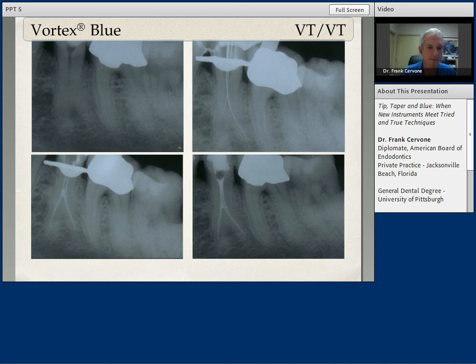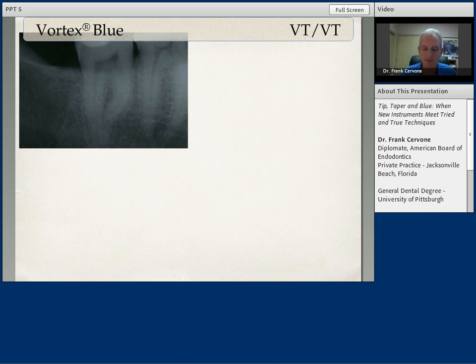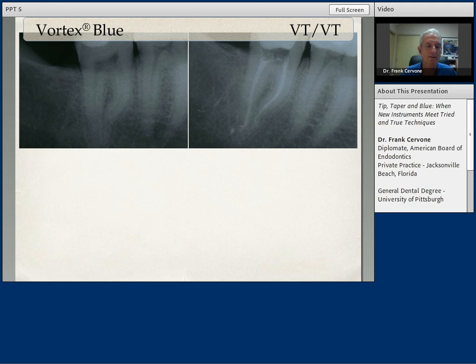An extremely challenging case, but one that turned out to be a very successful case. Lower first molar with the Vortex Blue variable tip, variable taper sequence — starting at the 35-06, 30-04, 25-06, 25-04 to the working length. On the mesial canals with the S-shaped curve, my final instrumentation size was a 30-04. The distal was a 45-04. Nice shape, nice divergent walls as we go coronally, good apical dimension. And here is a one-year recall which shows osseous healing.